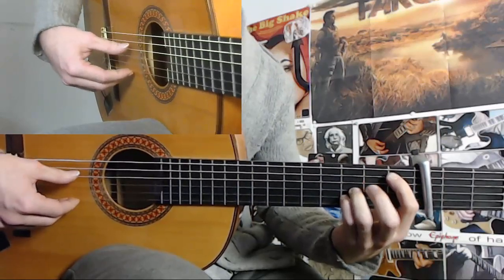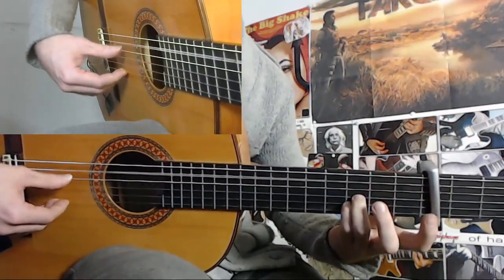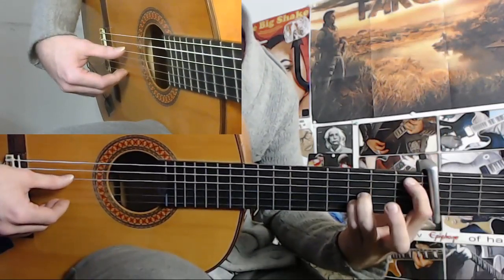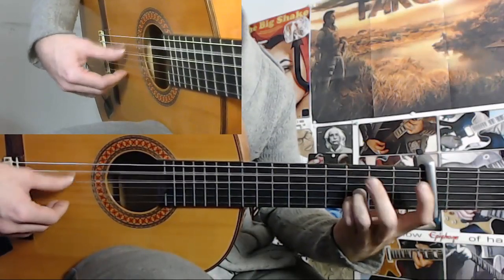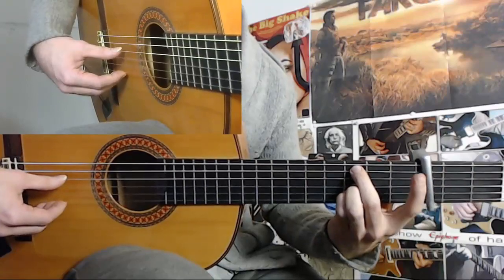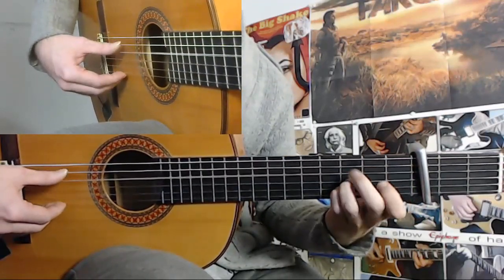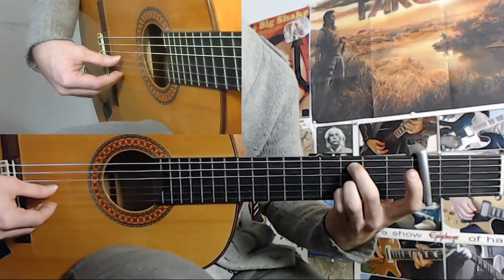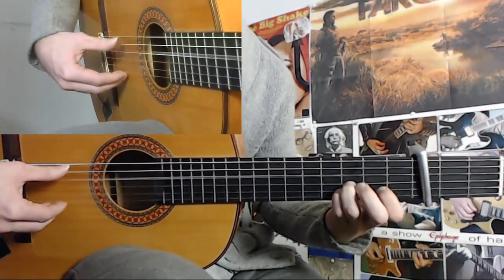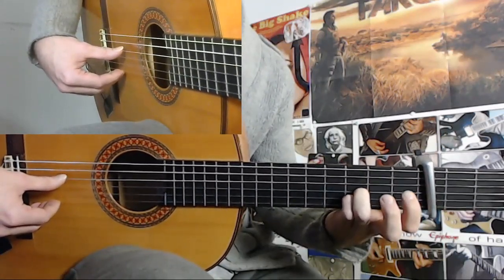And from here, you take the 1st fret of the 5th string with your index finger, but you do it with a ligado. And this is important here — you have to do an alzapua right after you land on the 1st fret. All right. And from this alzapua, you do a free 5th string with a thumb. And a legado from 1st fret up to 3rd.